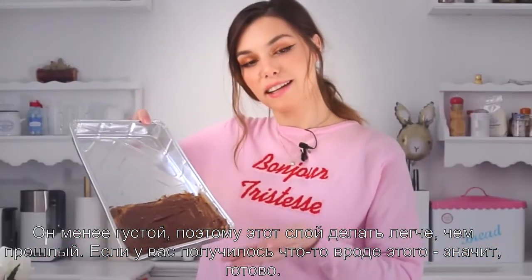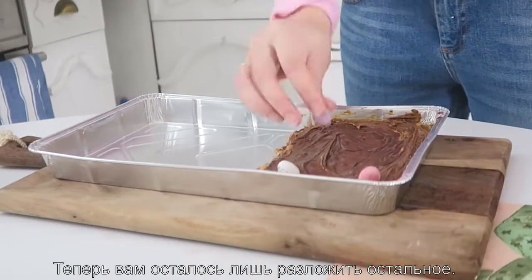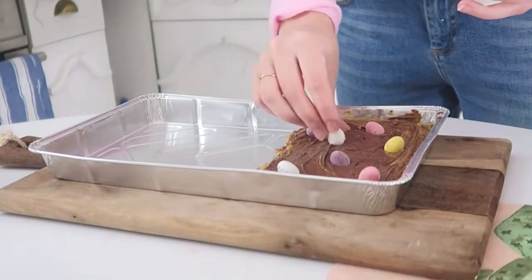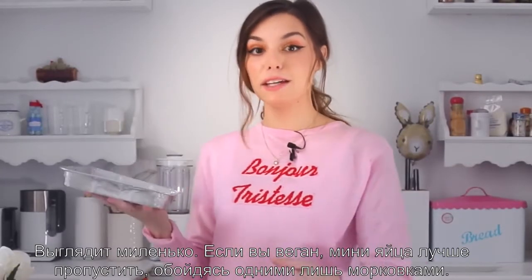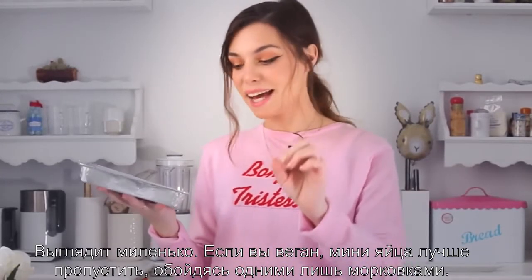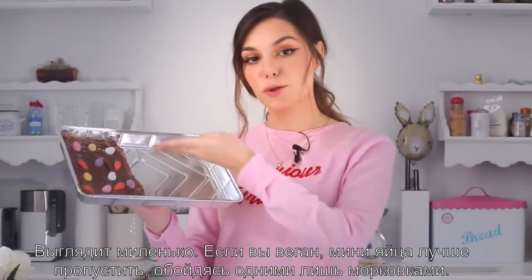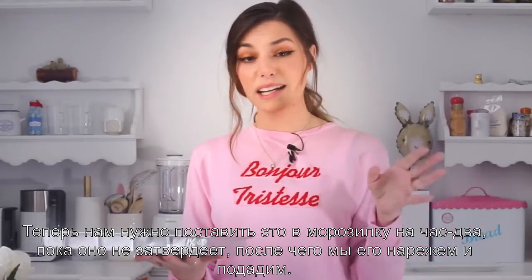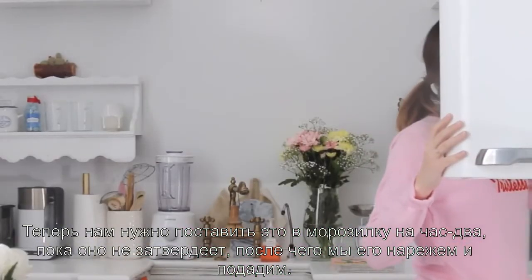When you have something that looks kind of like this you're all set. What you want to do is just place them all over. It's looking very cute. If you're vegan you may want to skip the mini eggs and just put the sugary carrots on top. And now what we're gonna do is place it in the freezer for about an hour or two until it's very solid.